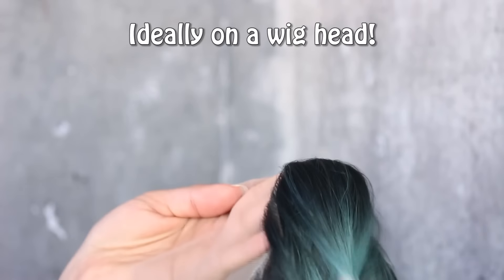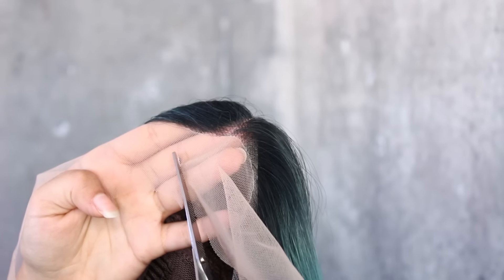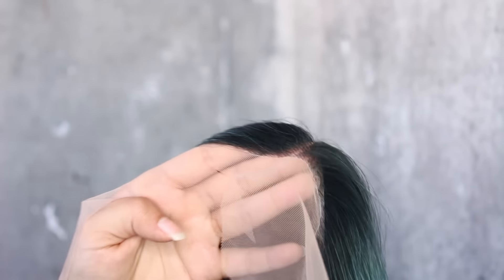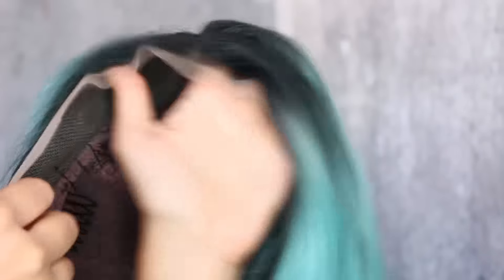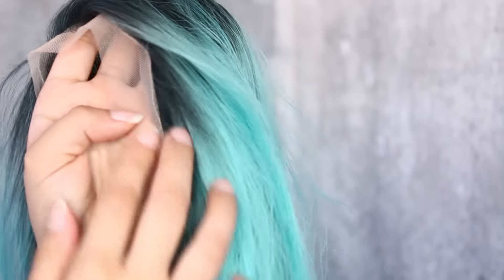I'm going to lay the wig flat — you can do this on a flat surface, it's probably easier. I'll start off leaving quite a bit of lace and then trim it down further. There's no real trick to it; you just cut it off. I'm going to cut the sides, leaving quite a bit so I can adjust after. This is what the lace looks like now: shorter at the front and longer at the sides. I still left quite a bit on because I want to try it on, but I'm definitely going to trim it down even more.